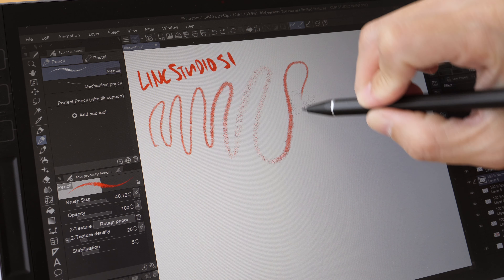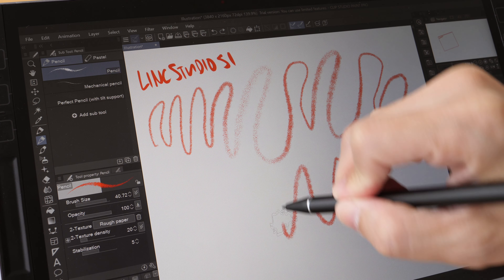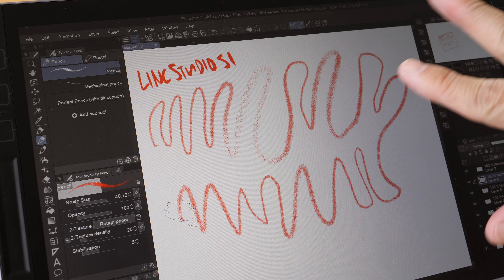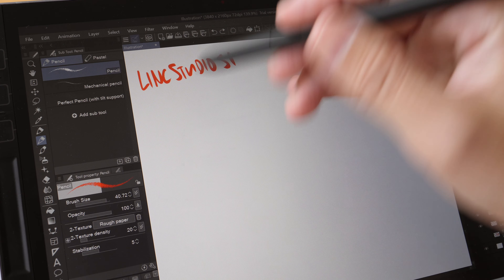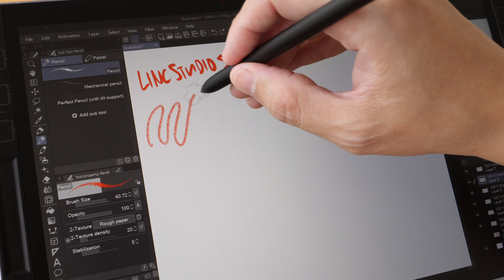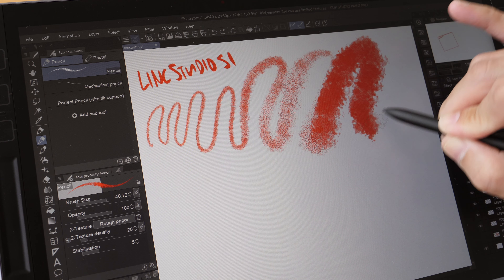The tilt is not as obvious as what you can see on the Samsung tablet. I can see the broader strokes but it's not that obvious. Let me switch over to using the Samsung S Pen on the Link Studio S1 — this is the same brush and I did not change any settings. Now when I tilt the S Pen you can see the broader strokes.